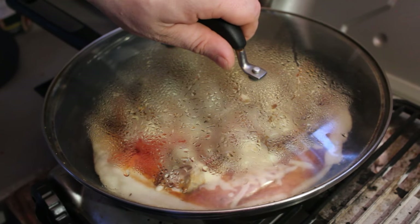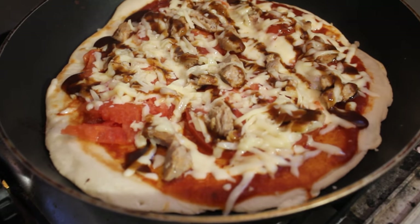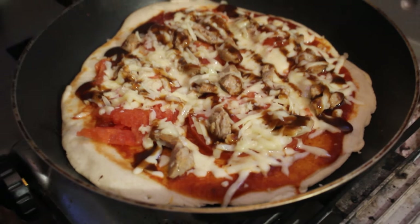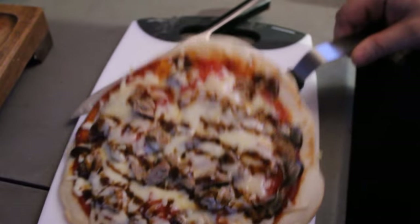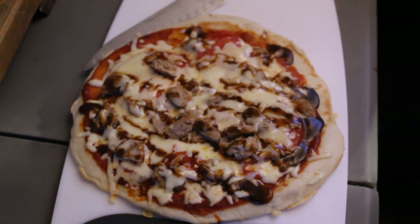Cover it and let it cook some more. With the lid on, it creates like a little mini oven — that traps some heat and the cheese starts to melt. And that's how you make pizza in a frying pan, off grid style.